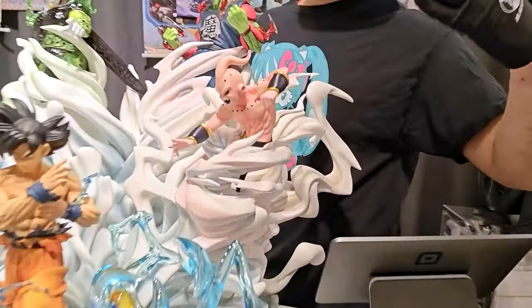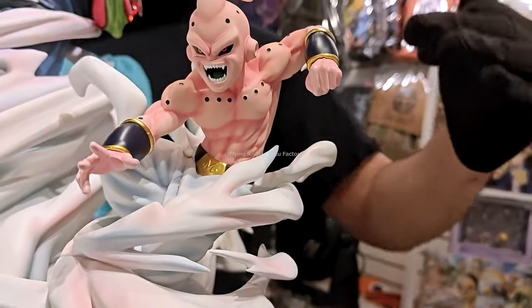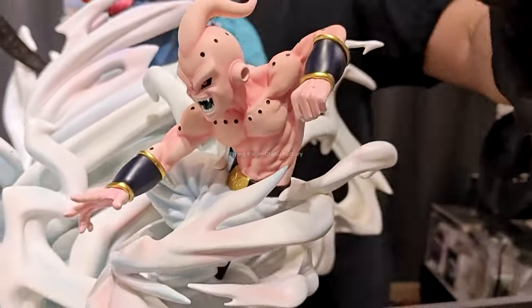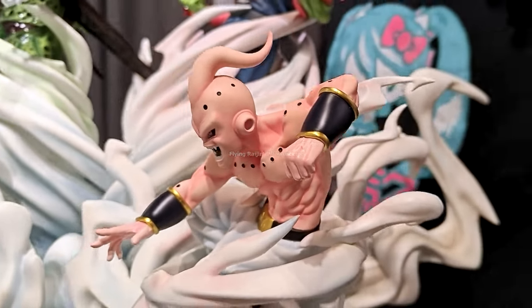Kid Buu is on the side with highly detailed striations. The gold work is impressive — there's no paint bleeding when you look at Kid Buu and the arm bracelet. It's all one entire piece, and they still painted it immaculately.